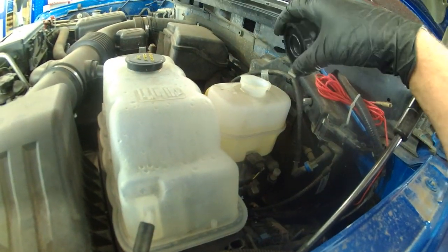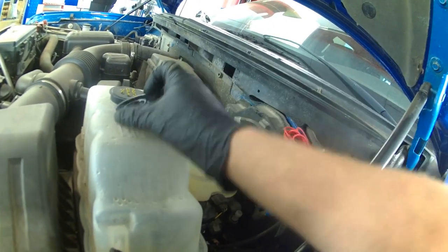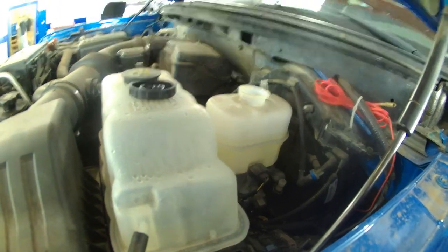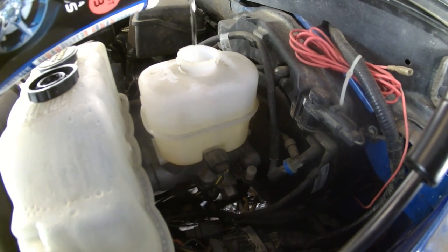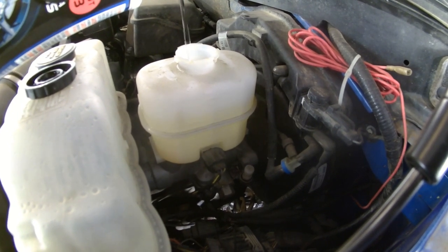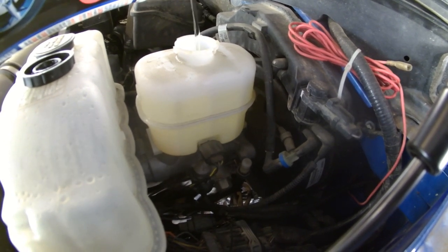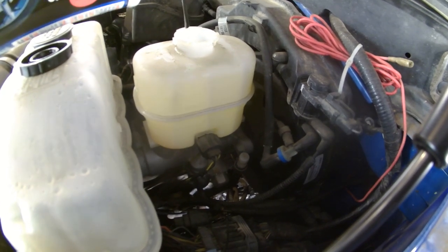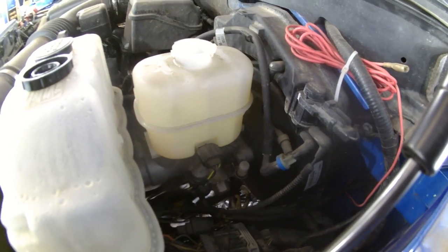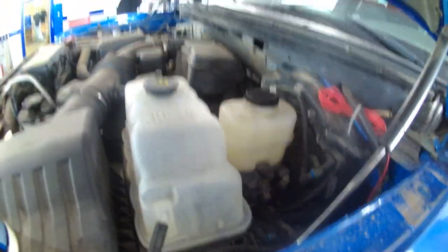Here's the master cylinder — here's the cap, it kind of twists off and goes on, nothing too fancy. Got a minimum and a maximum on there. It's just above the minimum right now. If you're just doing brakes, pump the brakes a few times. If you're doing the calipers like we did, we're going to fill it up because we need to bleed it. I'm going to fill it almost to the tip top and then get the bleeders open.